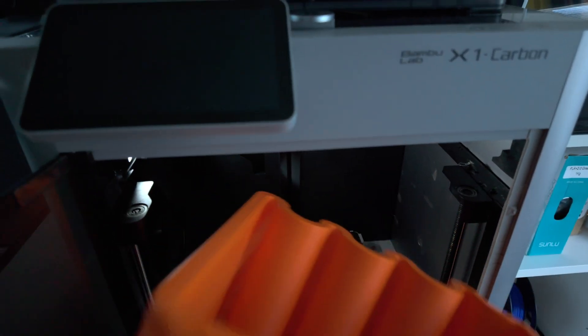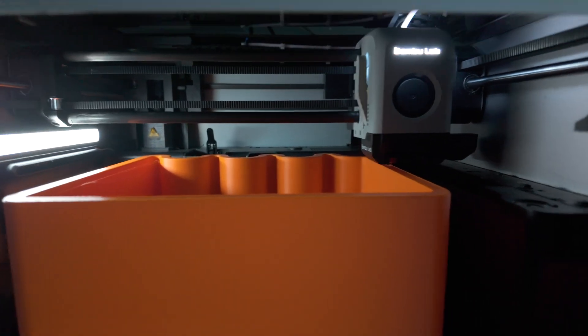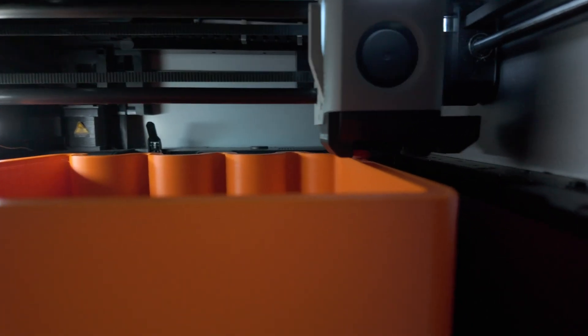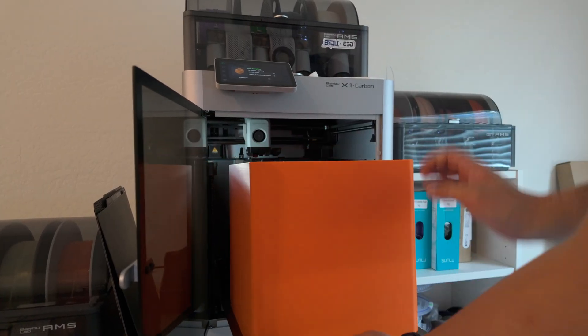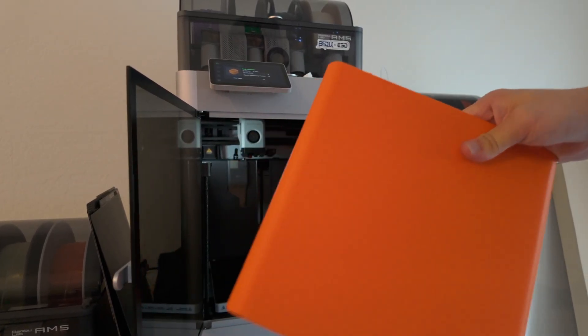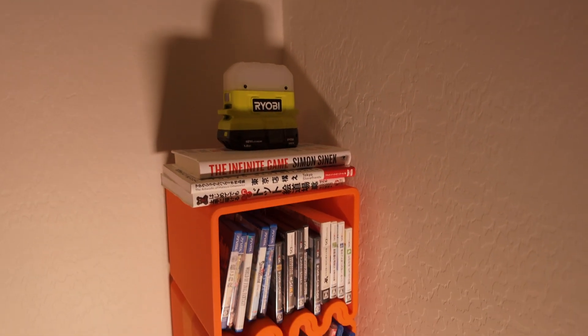Printing the Cube Wave pushes your machine to the limit. The design requires a minimum bed size of 256 by 256 millimeters, and on my Bambu Lab X1 Carbon it barely fit. Each part takes about 20 to 22 hours to print and uses roughly 800 grams of filament. I printed mine in PLA and it turned out surprisingly strong.